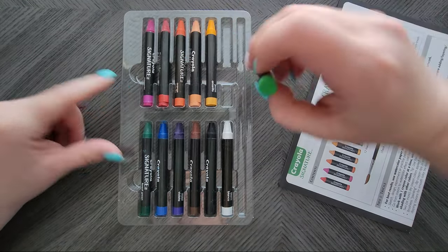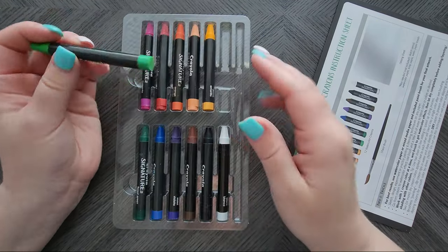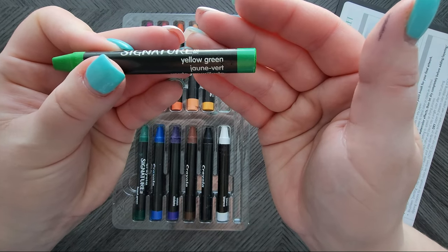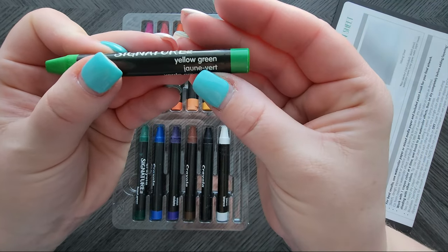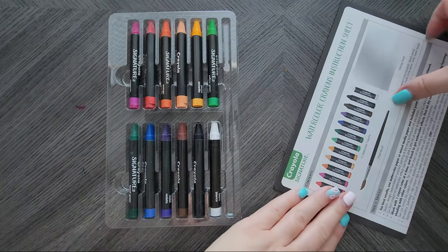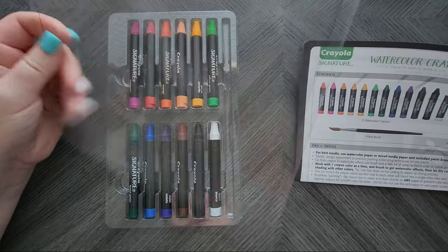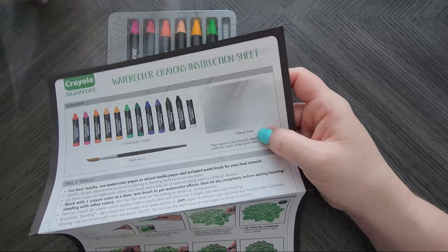They're all in here nice and tight, which is good, but they would fall out if you opened it backwards. Triangular shape, nothing super fancy. These are not open stock, not artist grade — they fall into the budget beginner category. But they've got a name on them and a cute array of 12 colors. We'll swatch them to see if they're mixable. Oh, they also gave a mixing palette — it's a mixing sheet. That's what this clear thing is.